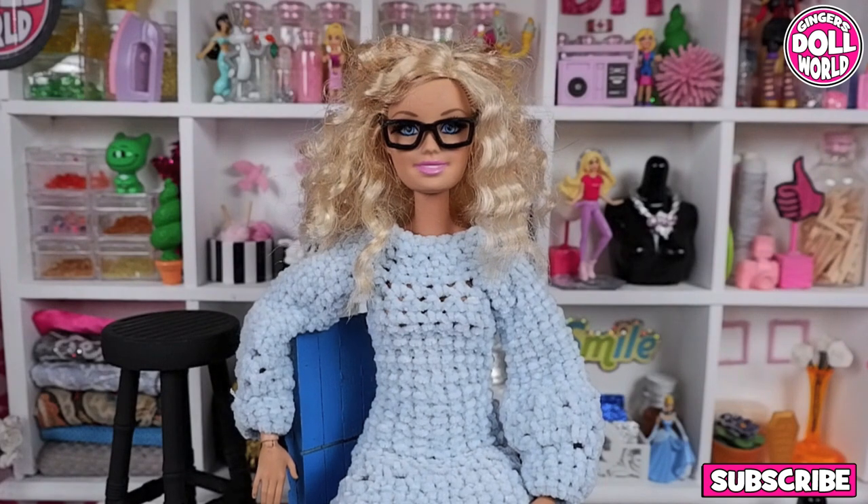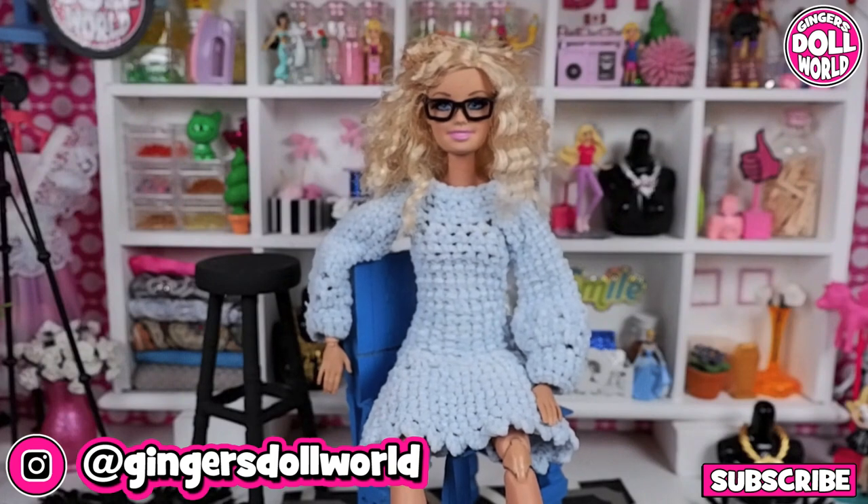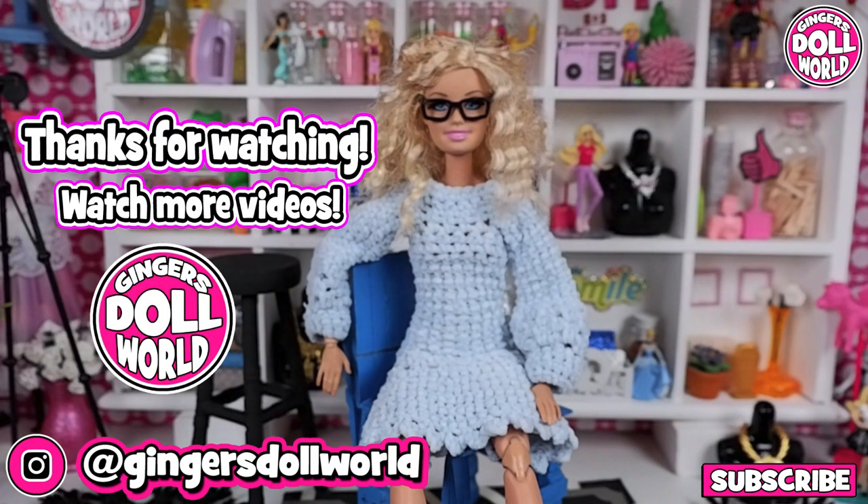Wow, these chairs are amazing and they're really solid. Follow me on Instagram for more pictures and tell me what you think. Thanks for watching! Have an awesome day!